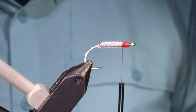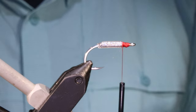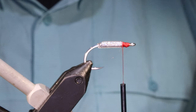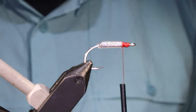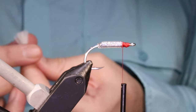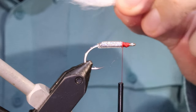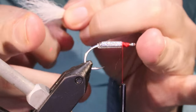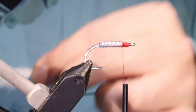The wing I'm using is calf tail — calf tail's lovely for this, nice and mobile. You can use buck tail if you're going bigger, Arctic Fox is good. The actual hair material should be suited to the size of the fly really. If you've got a buck tail with short hairs on it, this is a good use for it when you're going up to a slightly bigger fly — an inch and a half — with short hair. It's very good.